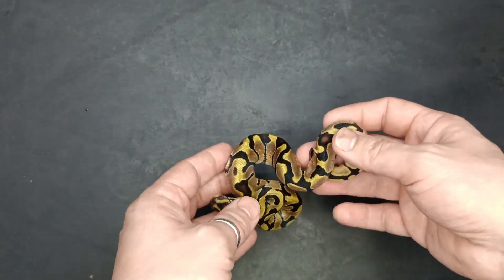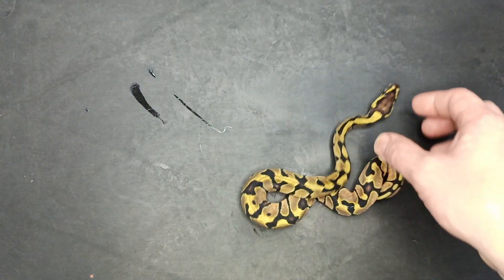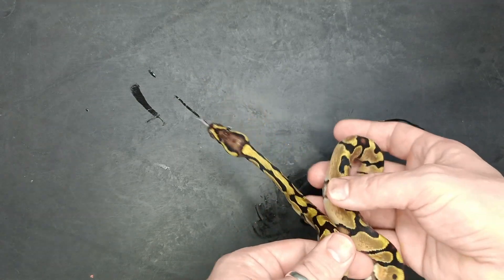Hey guys, I have a clutch to show off here that hatched out. The pairing on this clutch was an Enchi DG Hypo bred to a Mahogany girl. So it's just going to be double het Desert Ghost Hypo stuff here.